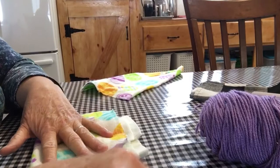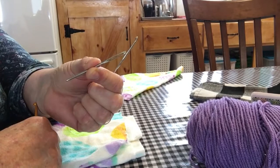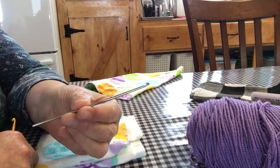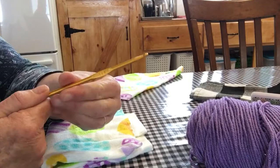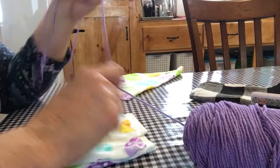Somebody was wanting to know what I did to make the holes in my crochet so I can crochet into it. I just have a few tools I use: I forgot my scissors, but I use a little pair of scissors, a big darning needle, a small crochet hook — this one says 2.55 millimeters — and then I use an H hook.